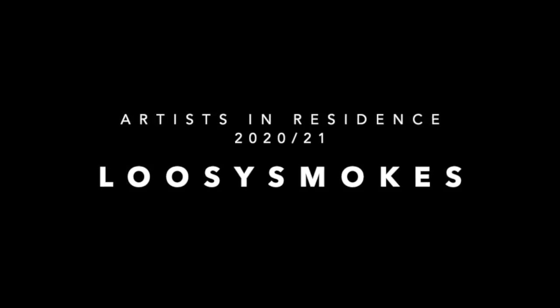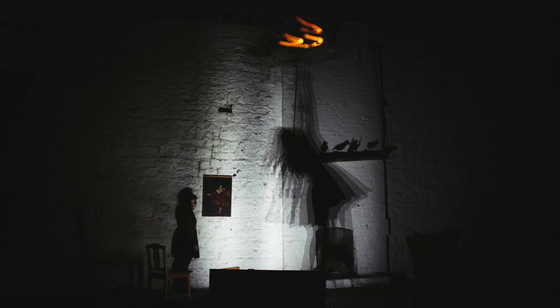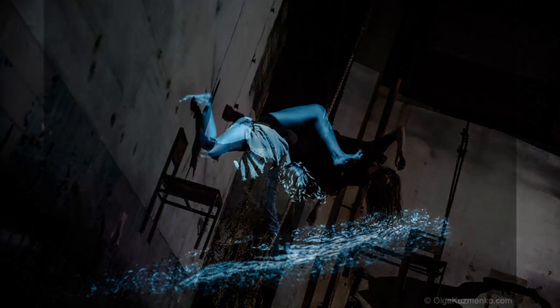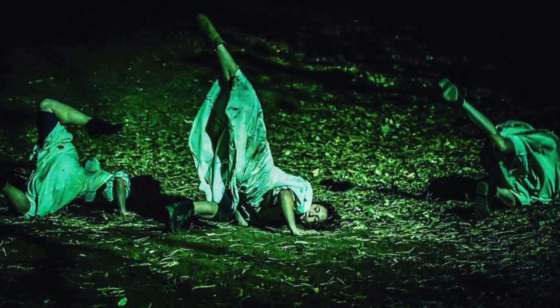Lucy Smokes is an art circus company. This year we're resident artists at the Gate Theatre. We're going to be sharing with you a series of behind-the-scenes clips about how we develop work. This one is a peek into an experiment we're doing with design, set, and choreography.